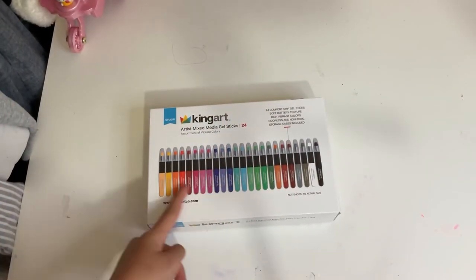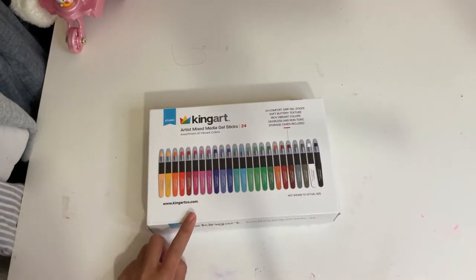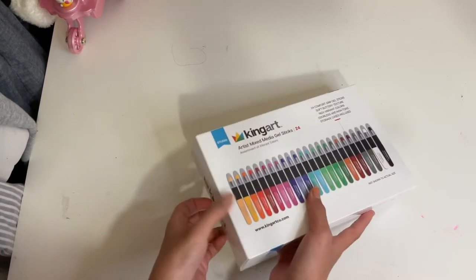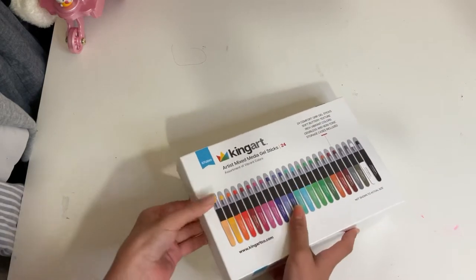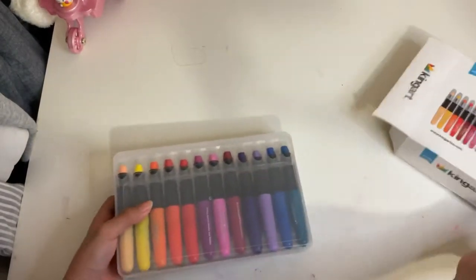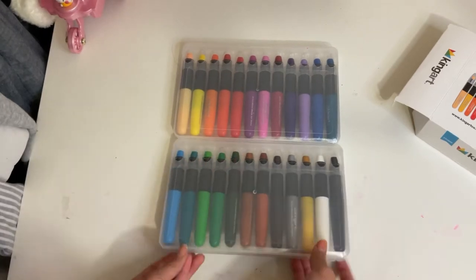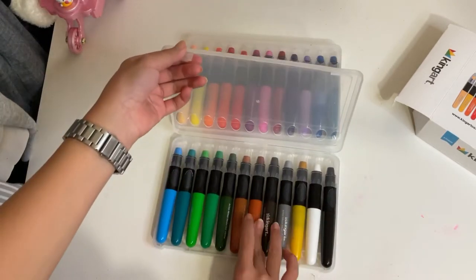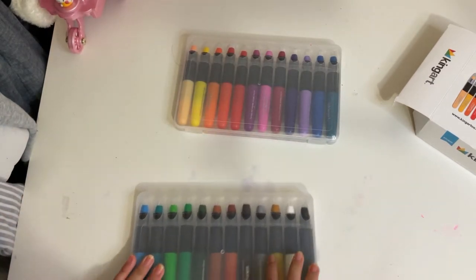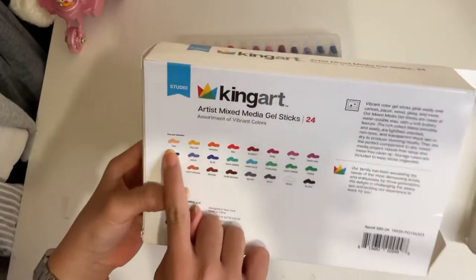Hi guys, today I've got the King Art Artist Mixed Media Gel Sticks in the set of 24. On the packaging they look like the fancy art crayons, and I'm wondering if they're going to be like the fancy art crayons or like gel highlighters because of the gel stick name. In the packaging you get two separate plastic cases, so I guess once you find your favorite colors you can just move them all to one case. It's pretty cool that they come with cases, but having two separate cases might be a little bit troublesome.